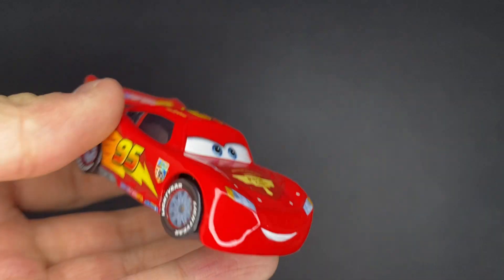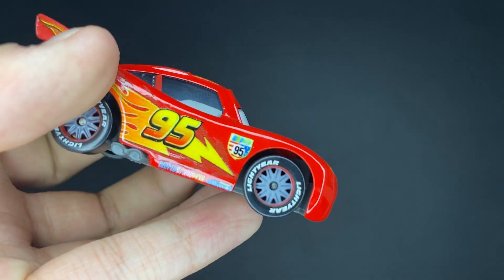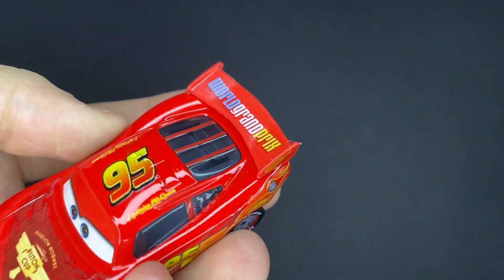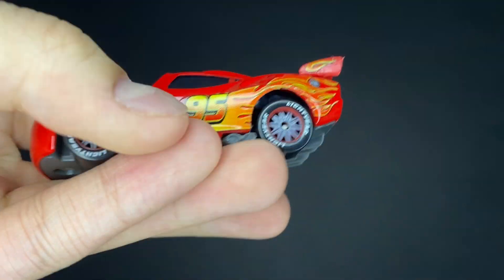You guys already know what Francesco, Lightning McQueen, and Jeff look like, so this will mainly just be a review on Frank and Clutch in this video. But just quick overviews — Lightning McQueen has the Hudson Hornet Piston Cup with the Royal Grand Prix paint job designs all over, and really nice Royal Grand Prix racing tires.